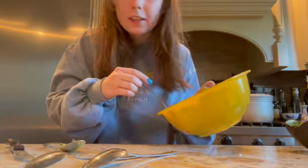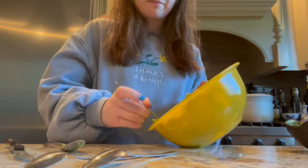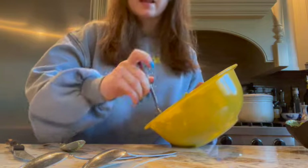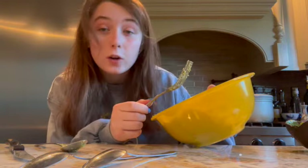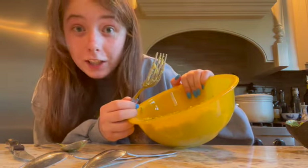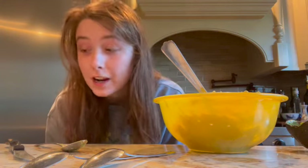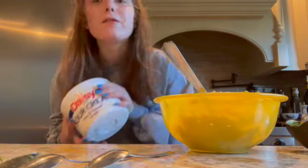It doesn't matter if your avocado is cold or room temperature — it will work just fine, as long as it is somewhat squishable. Now you're going to want to throw up at the sight of your mushed avocado. Here's what it should look like: green mush. After that, you are going to take your sour cream and make sure that it is mixed up inside the container before you put it in the guacamole, because you don't want watery guacamole. That's disgusting.